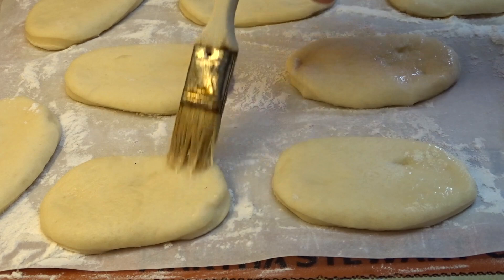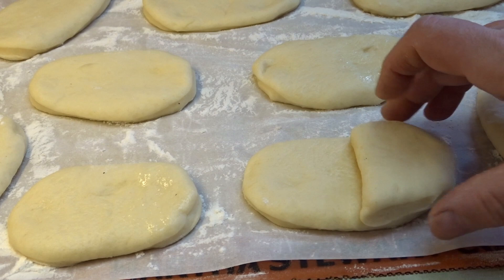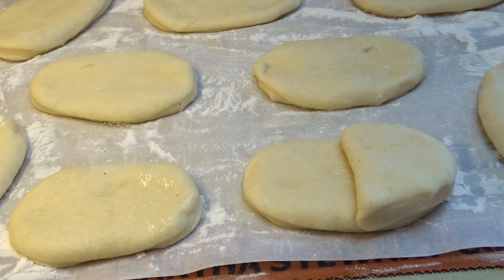Use an egg wash — just egg mixed with a couple teaspoons of water — and brush one end of the oval, the narrow end, then add one of the heads. The reason for the egg wash is to make sure the heads stick to the bodies and don't come apart.